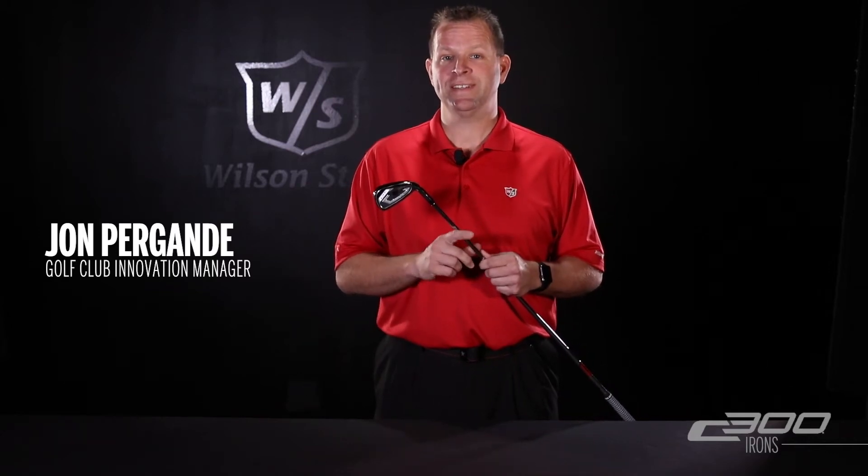The new C300 irons fit into the distance end of the crossover category, meaning they have the forgiveness and distance of a pure distance iron with a much better look.